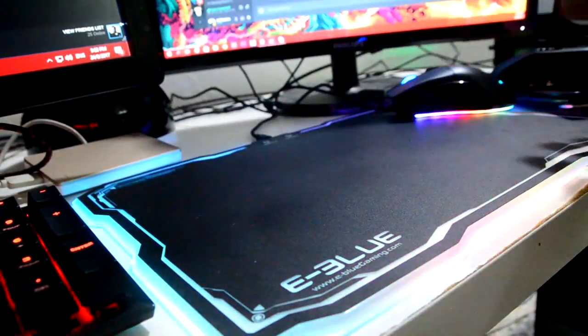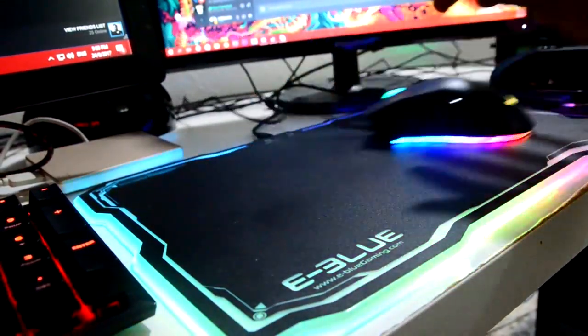So, if you place your mouse on this gaming mousepad, it is very soft and very smooth. At the back of this gaming mousepad...